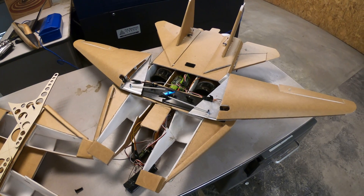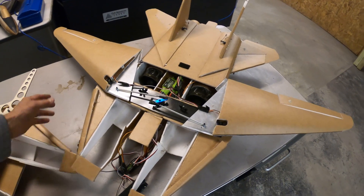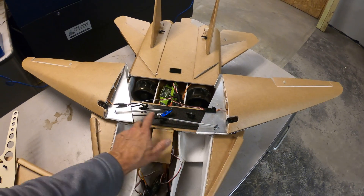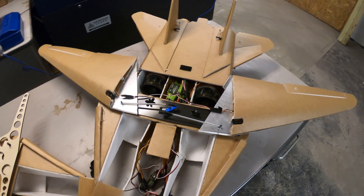One of the other issues that people have been pointing out is when this aircraft is coming out of a dive, these wings are flexing up quite a bit. And as you can see, there's really no support here in the center. So I've been trying to figure out a way to strengthen that and I think I've come up with something good.